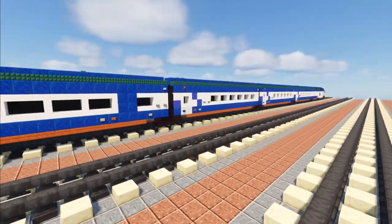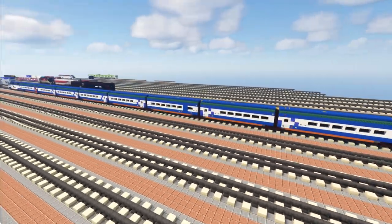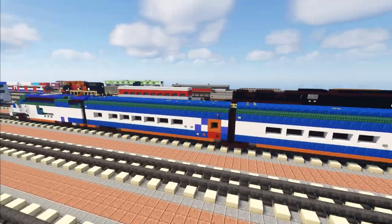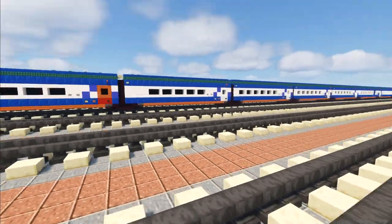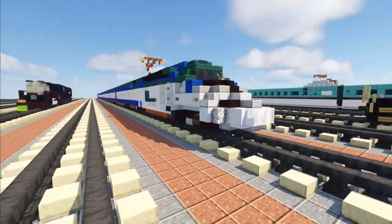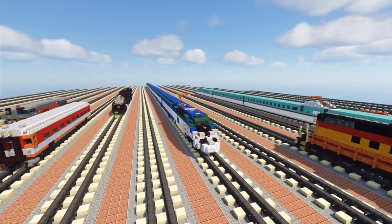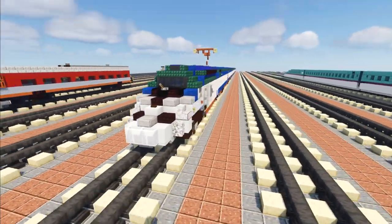We have an 11-car train set, so it is pretty long. In the middle there is a cafe car, so that's going to be different from the other cars. In the front there is a first class car with a red door. This is actually a commission by Train Master 3985, so thanks to him for making this video possible.